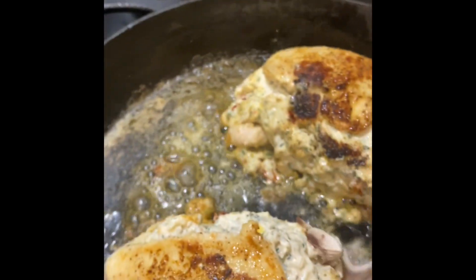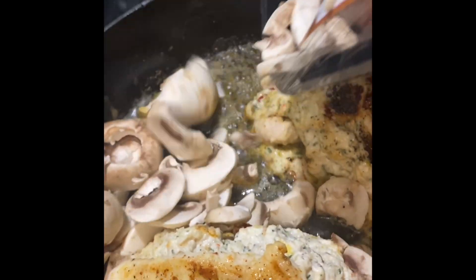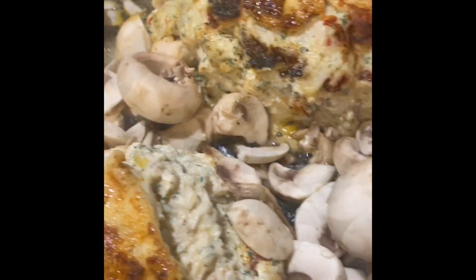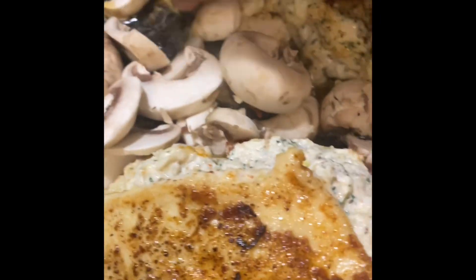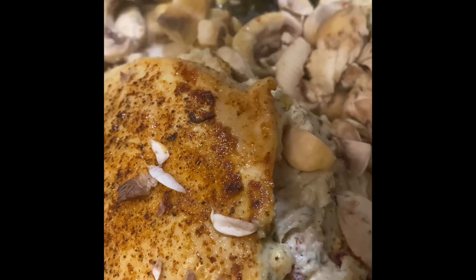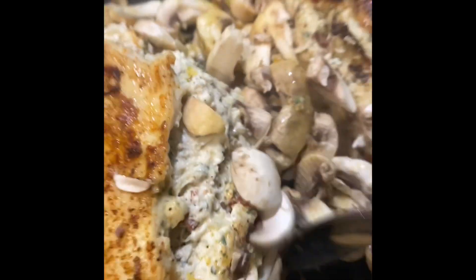Next, let's add our sliced mushrooms. Let's give those a stir so that they get coated in that butter, and add some salt and pepper to our mushrooms.